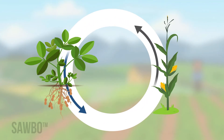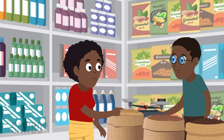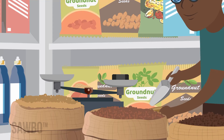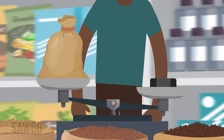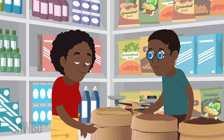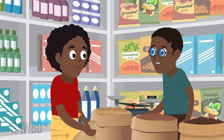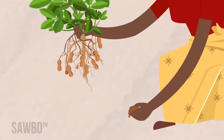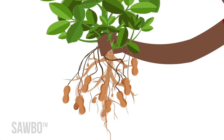Choose the right variety for your land and market. There may be newer varieties that produce more groundnuts, resist disease, or mature at a better time for your land. Check with local extension and seed sellers for options. Groundnut prefers sandy, loose soil and does not grow well in standing water.